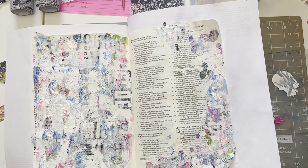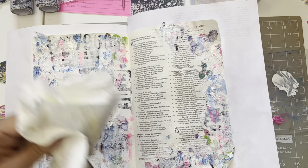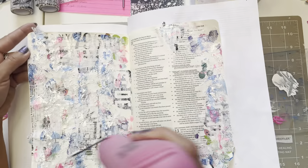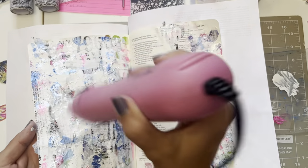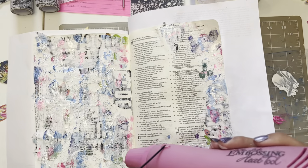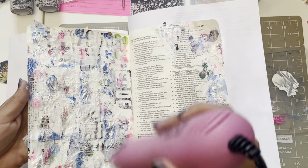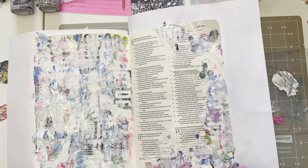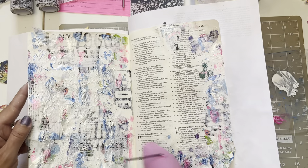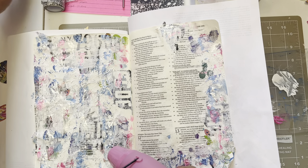Definitely catching the light. My page feels so thick now with all these layers. This side I was only going to do a little bit and now it just keeps adding more and more — it is what it is. I always keep adding more.